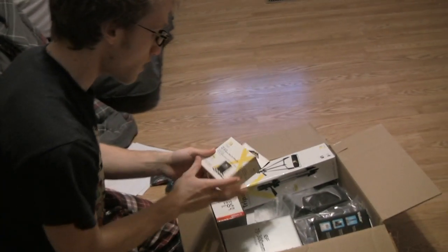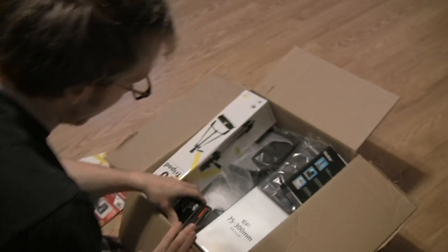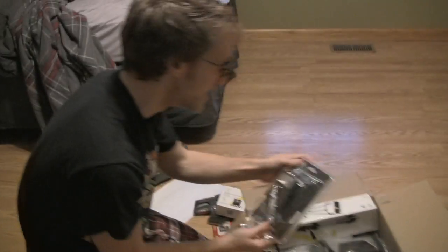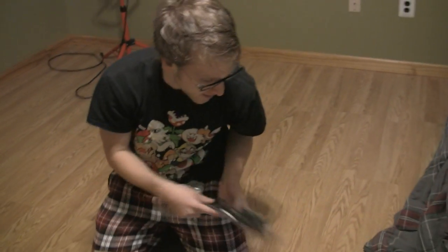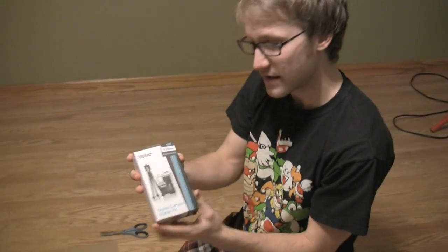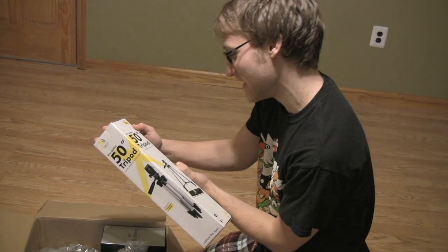We got a four-piece HD macro set — I don't know what this is, but it looks neat. We got a slate flash — it's those clapperboard things. We already talked about those if you watched my Xbox reveal video. We got a mini desk tripod for really creative shots. And we got the regular tripod — that's a 50-inch, which is actually my height in inches. Weird.